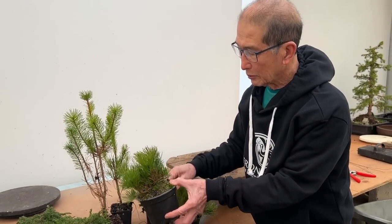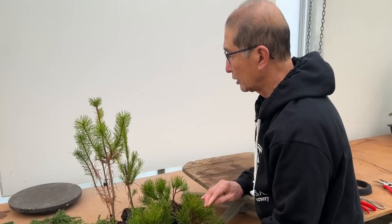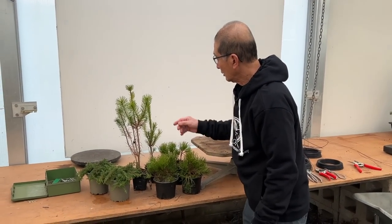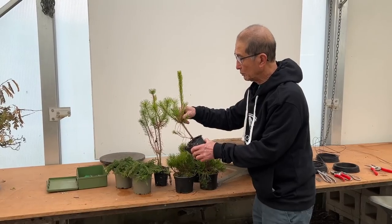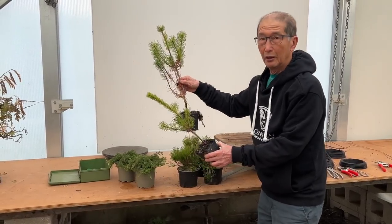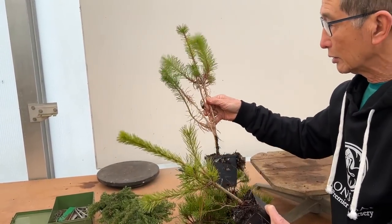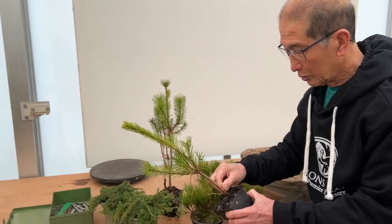So these are mugos — about two going on three years old, maybe a little more. I will show you what you can do with them. I've always said there's no such thing as impossible material. Now these are the scots pines, again like maybe two going on three-year-old seedlings. Ugly, aren't they? What can you do with that? I can show you.